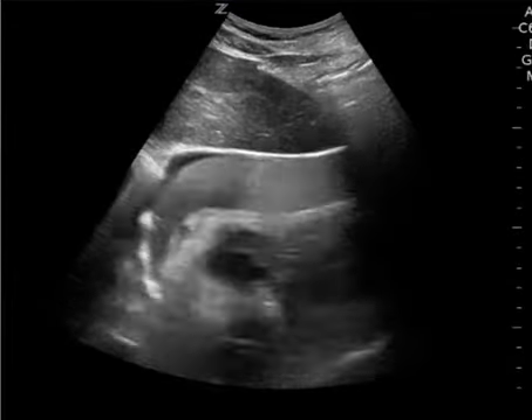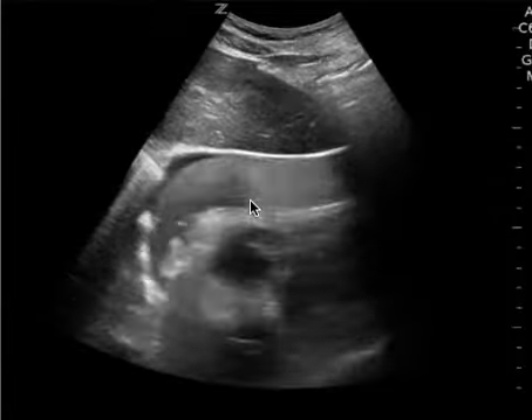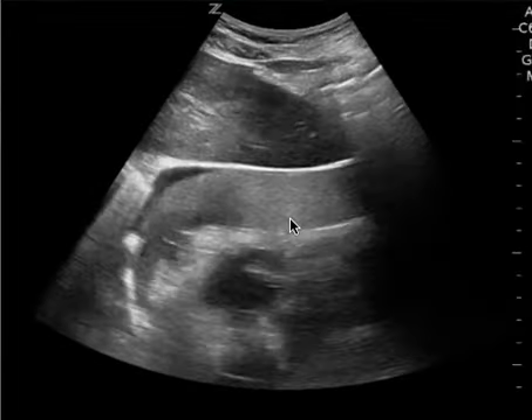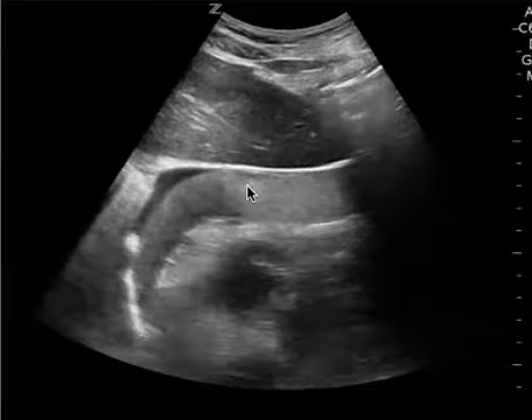This is a cardiac ultrasound and there is a clear pericardial effusion. I wanted to show this video not to illustrate that there's a pericardial effusion, since you saw that at the bedside, but to illustrate why a pericardiocentesis probably is not going to work in this patient.